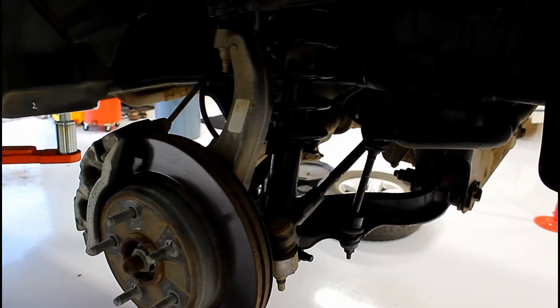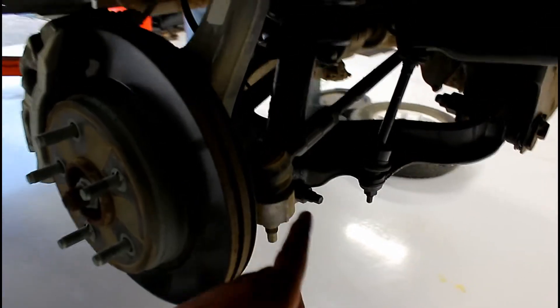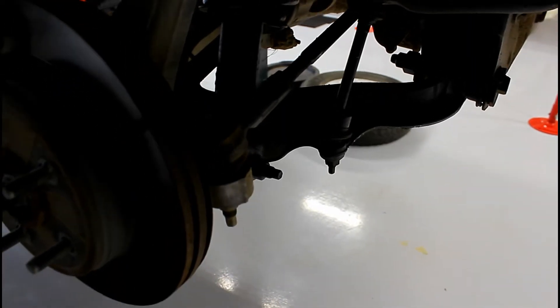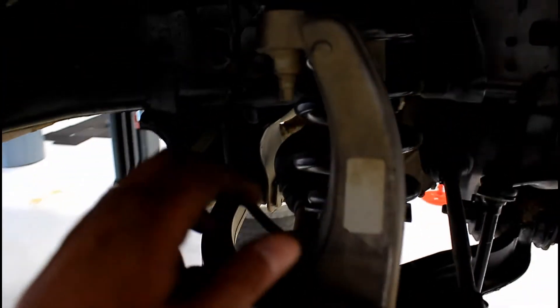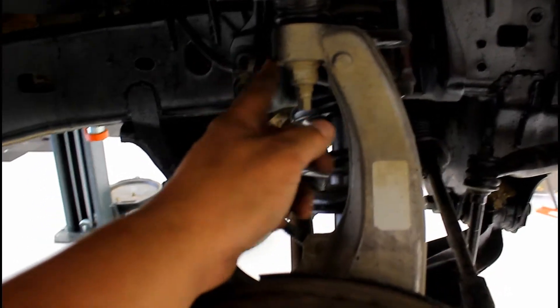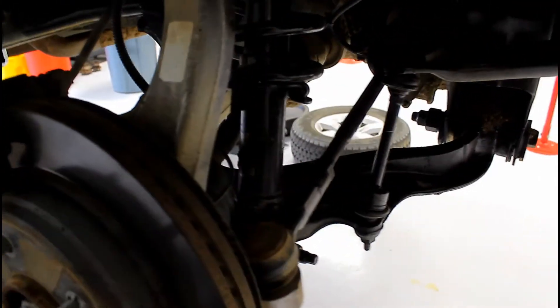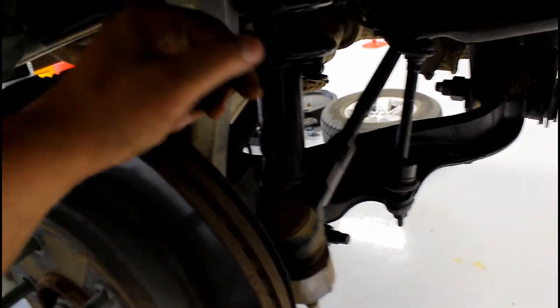I'm going to put the wheels back on the back. Time to do the fronts. On the fronts, to get into this area easily, we're going to remove the tie rod end, remove the sway bar end link — it doesn't really matter if you do it from the top or the bottom, I'll probably do it from the bottom because it's easier to get to with a wrench. Then we're going to disconnect the top ball joint, which will give us a whole bunch of movement on the lower control arm, and that way we can slide this out.